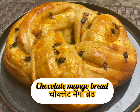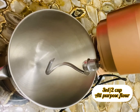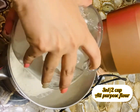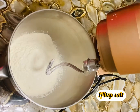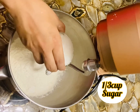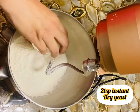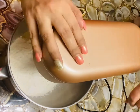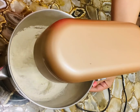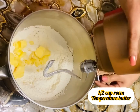Hello everyone, today I'm making chocolate mango bread — it's quite delicious and easy to make. For that we'll use a dough machine. We'll add all-purpose flour, salt, sugar, and yeast. Just keep in mind: never mix yeast and salt together. Now churn it for a second, then add butter.